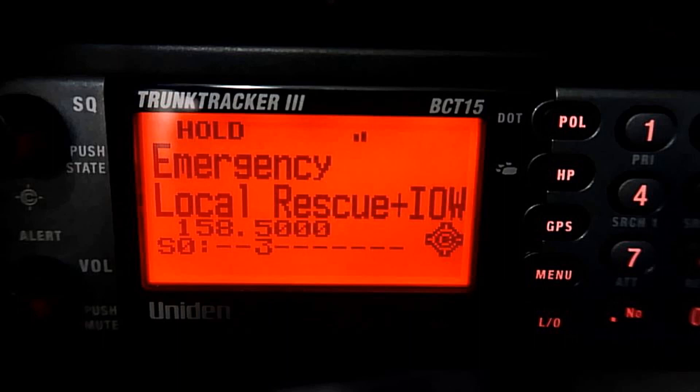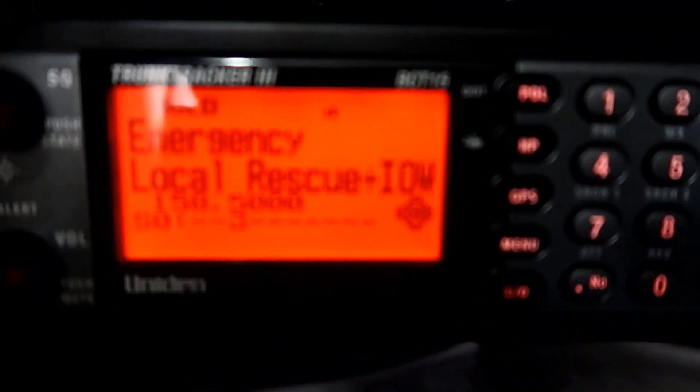My QTH is near to Barnham in West Sussex. I've got another round shortly, so we're just at the top now.